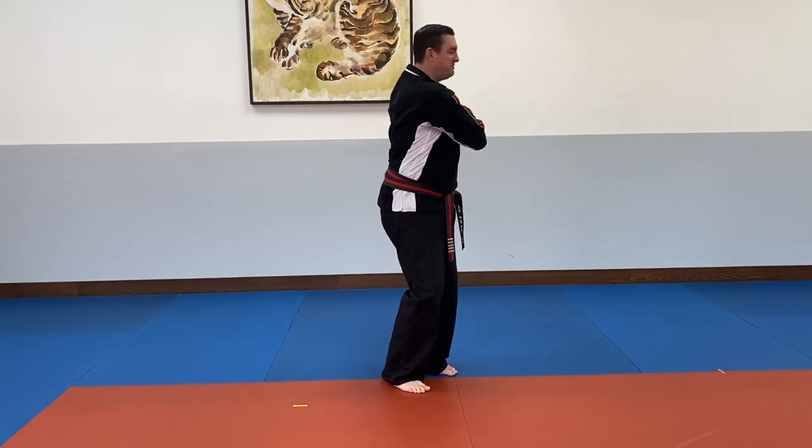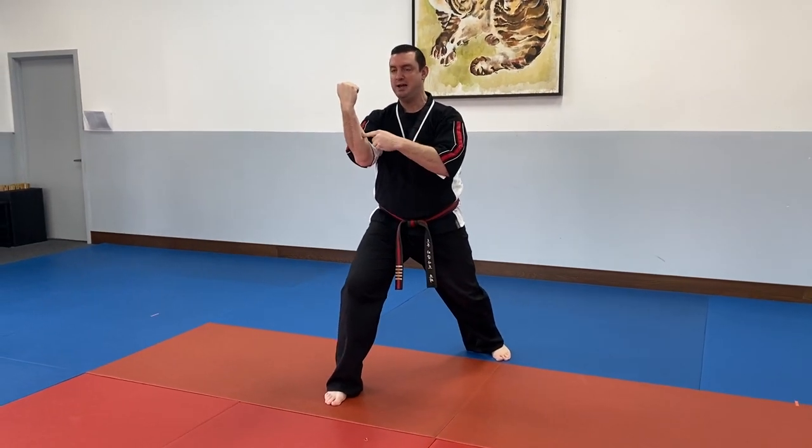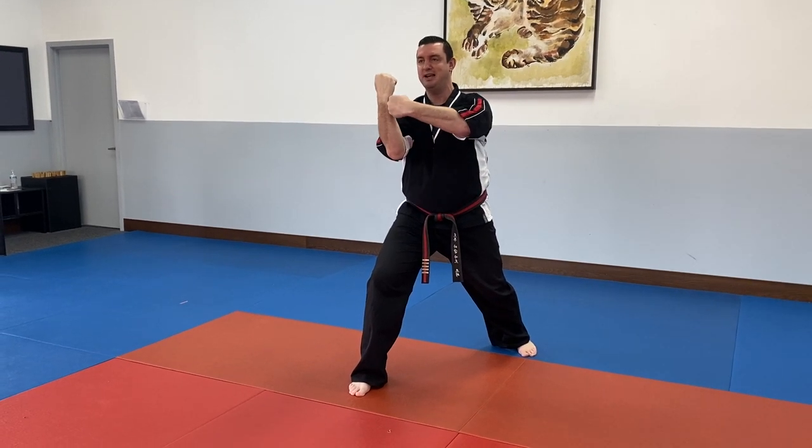Then I'm going to come forward, reach my arms back into a reinforced block. When I reinforce my block, I'm reinforcing it right there on the forearm — not down on the elbow, not up on the wrist.